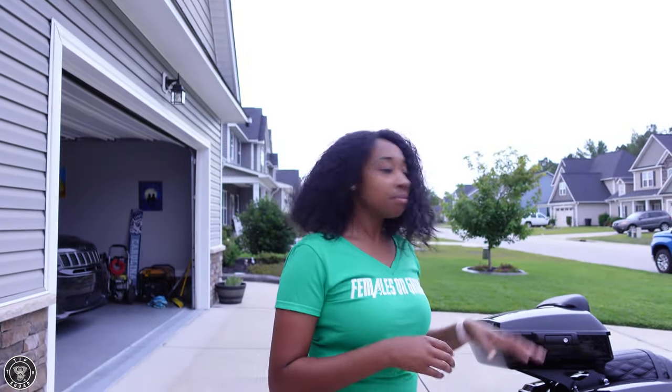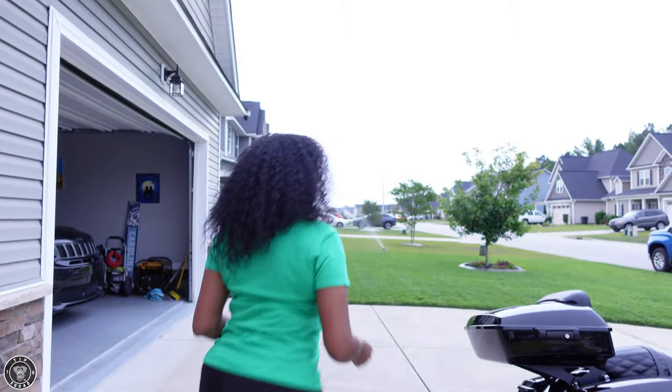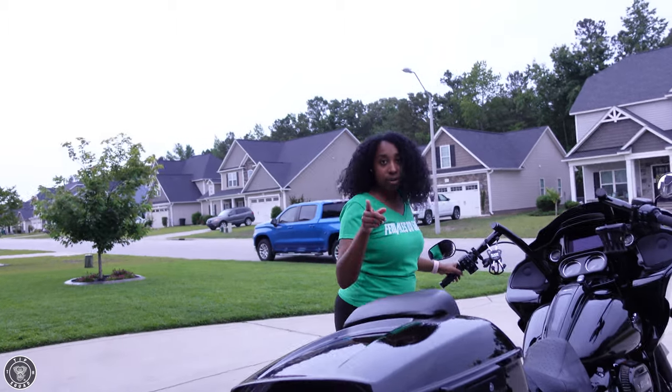We're cranking up Shirley now so you guys can hear what the Chrome Works sounds like. Again, this is a cold start — we haven't been able to really ride at all this week, life gets in the way.